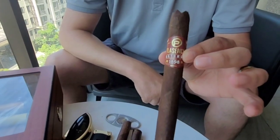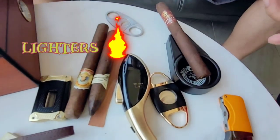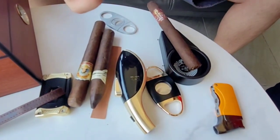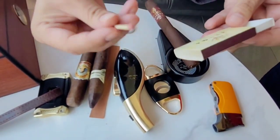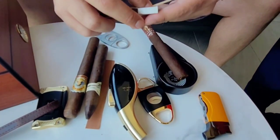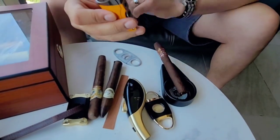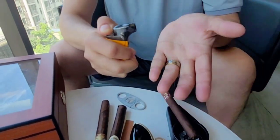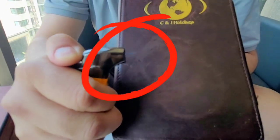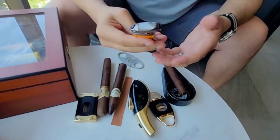Now we can talk lighters — this is a very hot topic. Some people say matches are the only way to go with a cigar. I actually do like matches; if we're indoors I absolutely love matches. Up next we have our blue flame lighter — blue flame is really good if you're going to be lighting a cigar outside, as you can do it in all weather conditions.